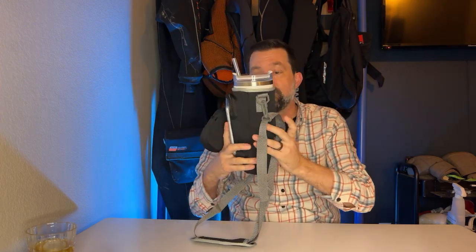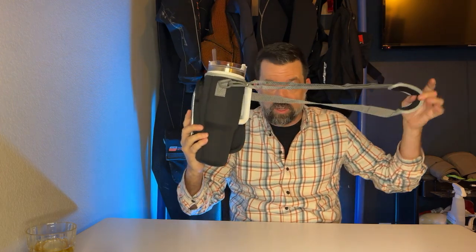Today I want to give you a quick review on this 40 ounce tumbler case, tumbler cover, tumbler pouch bag.